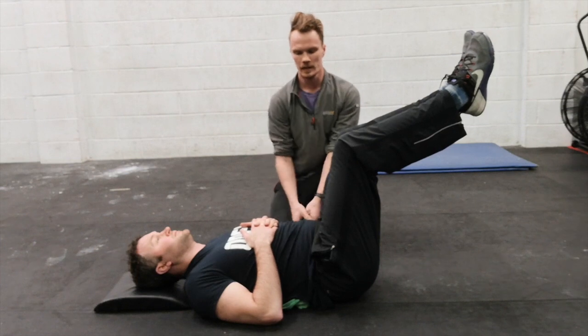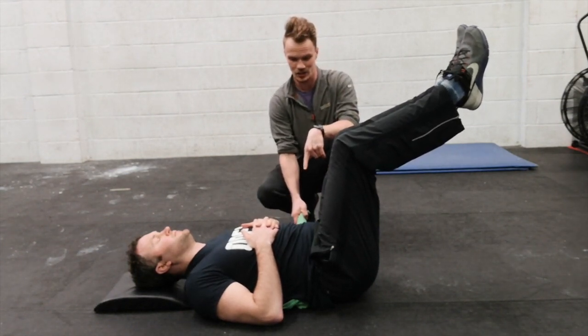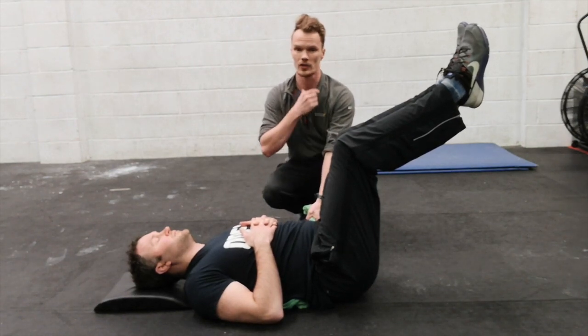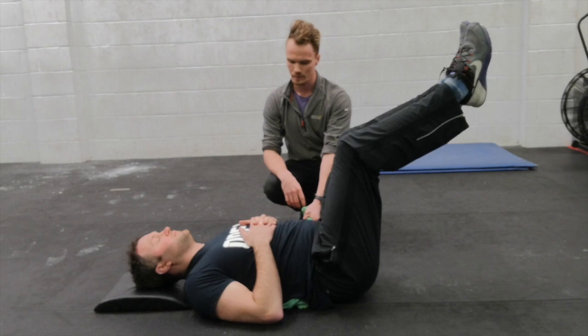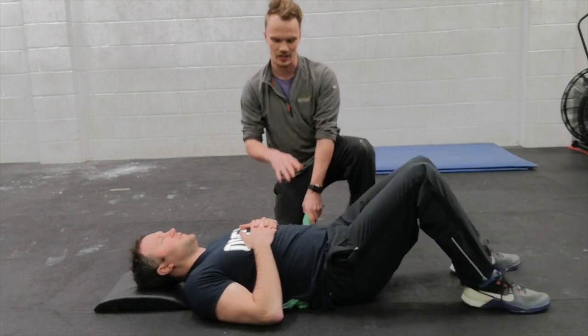Take a nice deep breath in, and on the exhale maintain that pressure on the t-shirt — keeping that abdominal pressure while the instructor tries to pull it away. It's fine to shake in this position. This is where you may feel the neck switch on slightly, so just be aware of that. Do just a couple of breaths, then put the feet down for a second because it will be tiring.